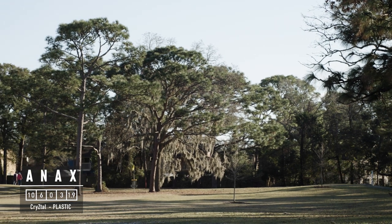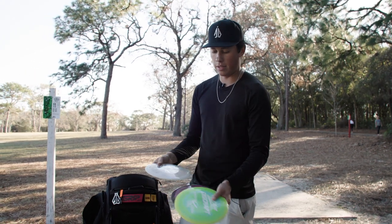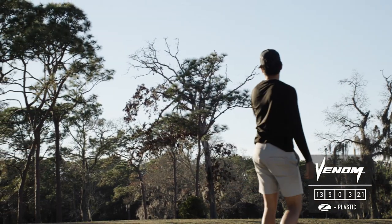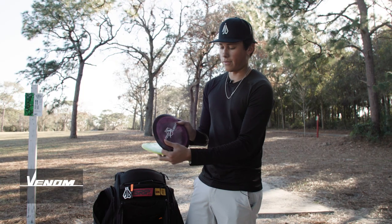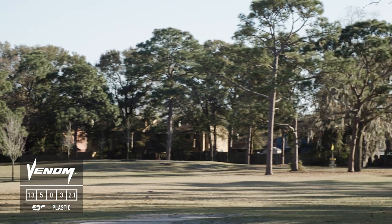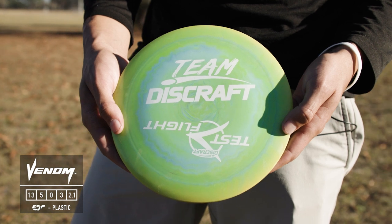For distance drivers I carry three Venoms — two ESP and one Z. The first is my super overstable meat hook, just for spike hyzers, backhand headwind shots, super consistent. Then I have a test flight that's a bit straighter — I like this one for sidearms because it's more flat and holds the straight line longer but always has that meaty right finish.